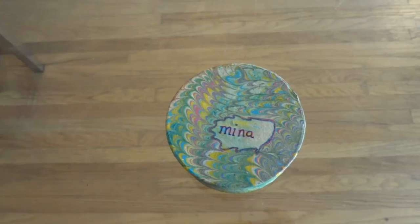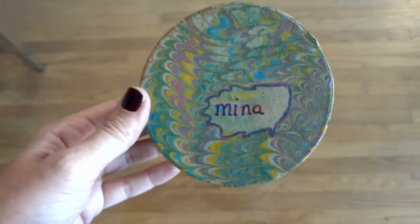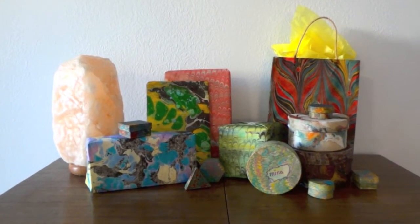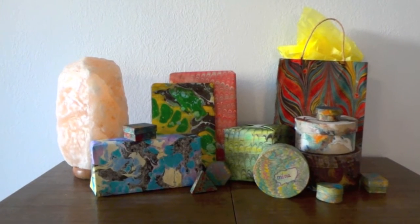The larger ones present an opportunity for you to get an air bubble. If that's okay, just personalize your gift — I'll be giving this one to my friend Mina. Thus concludes our gift wrapping extravaganza. Go make your own marbled paper and have fun.